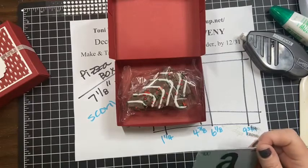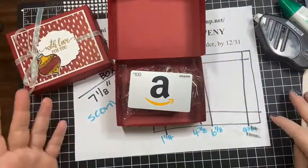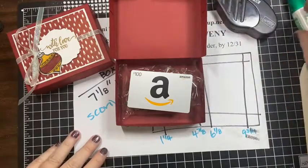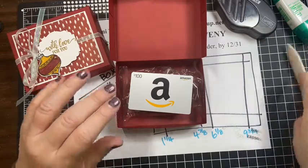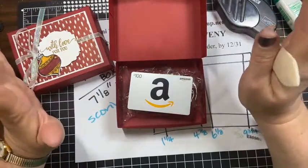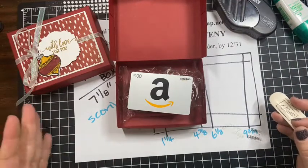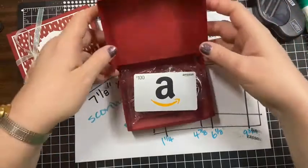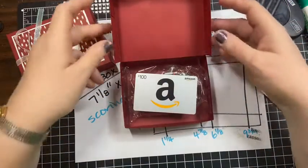Stampin' Up is no longer going to carry Whisper White cardstock — they're going to have a white cardstock called Basic White. The factory they got it from apparently shut down from COVID and went out of business with not a lot of notice. They've already run out of some paper — I tried to order the thick cardstock and they were already out, and they're also out of note cards and envelopes. They put a limit of two packs on everything else until they run out, but don't worry, they're going to have a replacement.